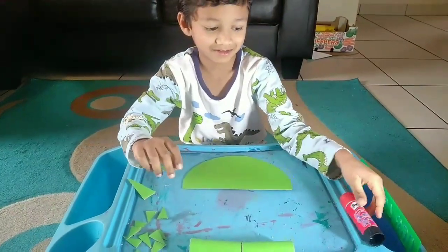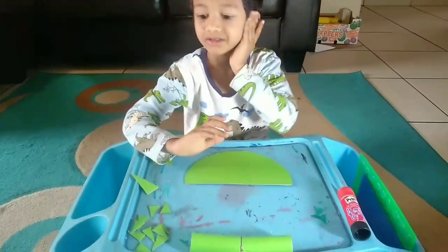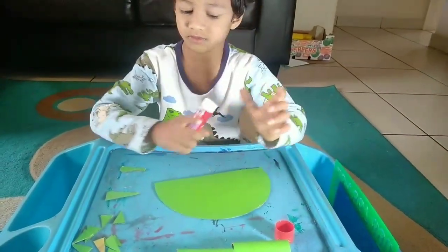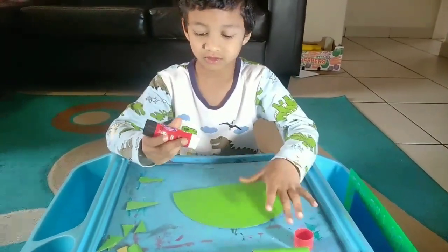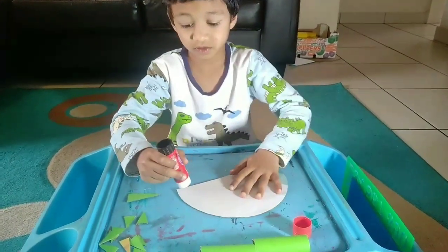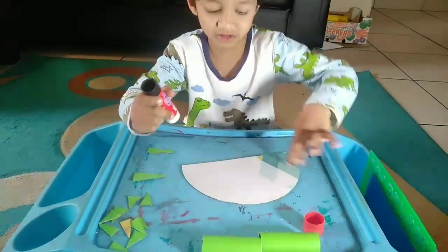Are you ready to start the activity? Yes, you can start it. Okay, I have used — turn it Eshwin. Turn the body to make the dinosaur. You can use a paper plate also to make it. Just apply the glue.